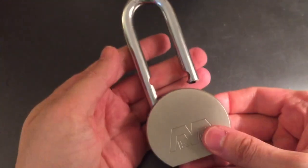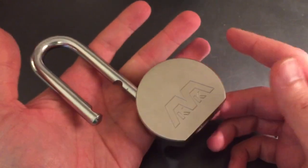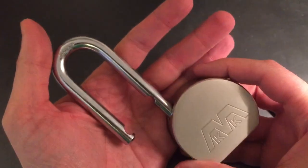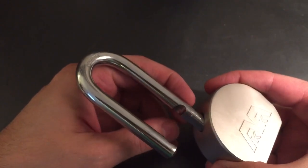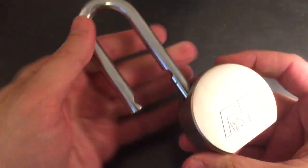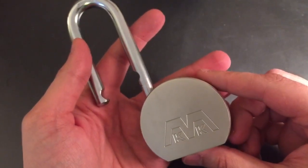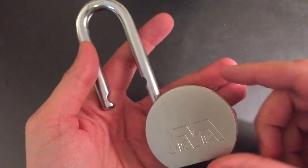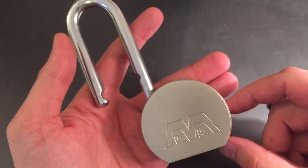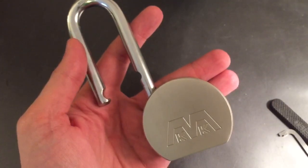Far from pick-proof, the Angal — or however you pronounce it — cross lock padlock, 700 clone, has obviously a couple of problems. First, the shackle is not up to the standards we'd like to see, and the other is that it is quite easy to pick. That's all for now. If you have any questions or comments about this lock, please put them below. If you like this video and would like to see more like it, please subscribe. And as always, have a nice day. Thank you.